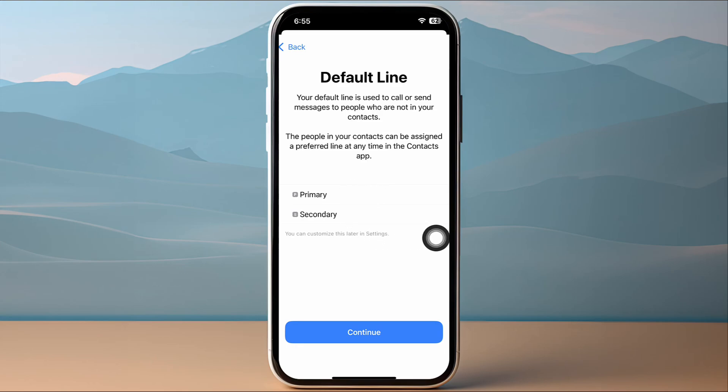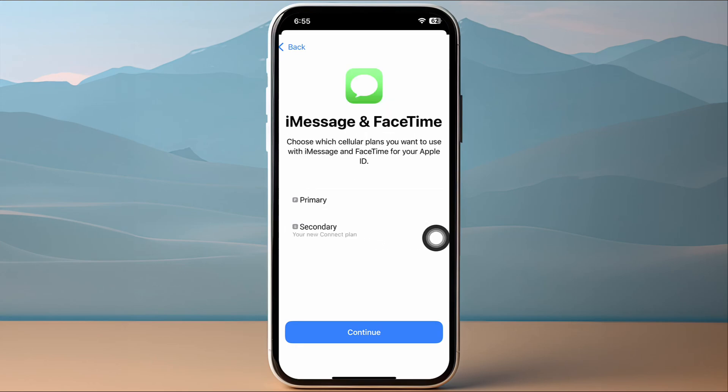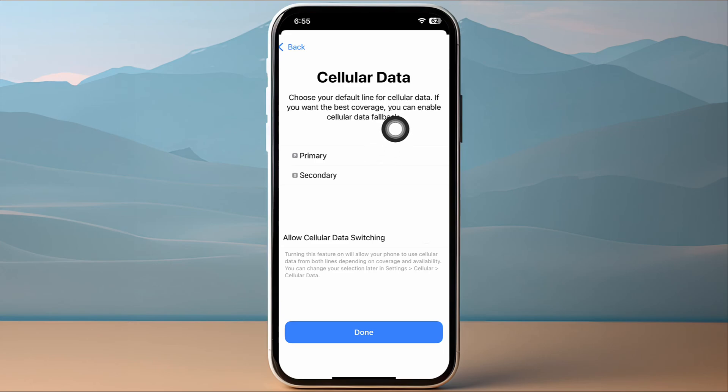Tap Continue, then choose which line is used for iMessage and FaceTime — you'll know which one is your new eSIM and which is your old line. Tap Continue, then choose which line is used for cellular data, either primary or secondary, and tap Done. Your Vodafone eSIM will now be successfully activated on your iPhone.